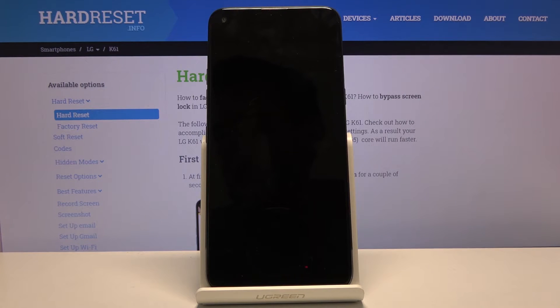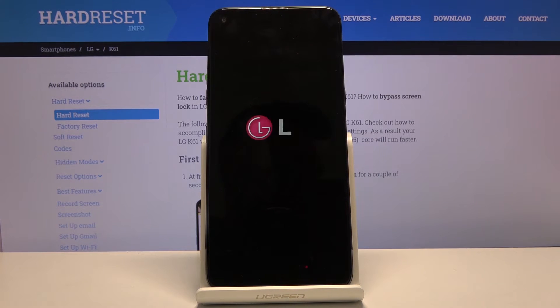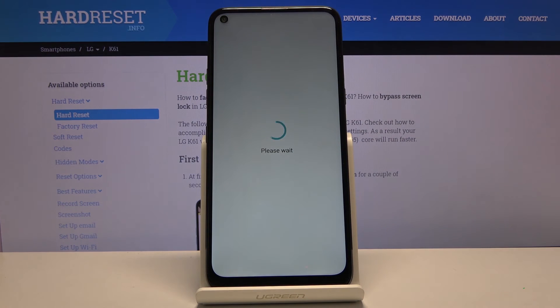This will take a couple of minutes, but once it's finished you will be greeted with the Android setup screen. And as you can see, the process is now finished and you can set up your device however you like.